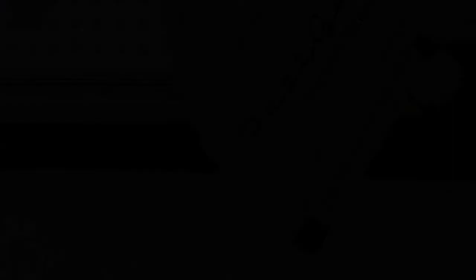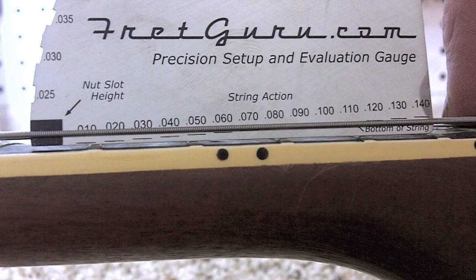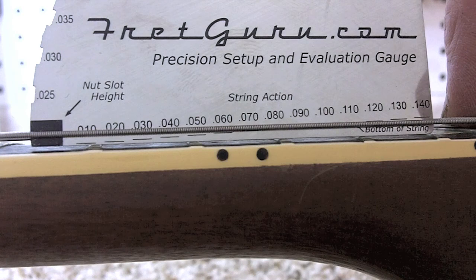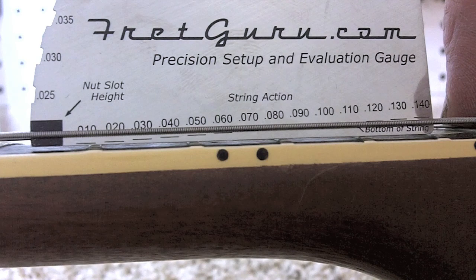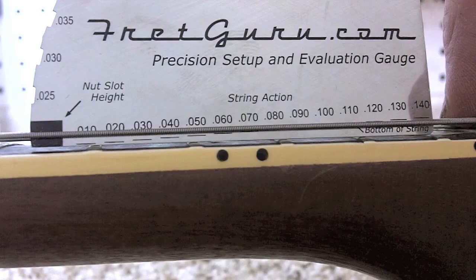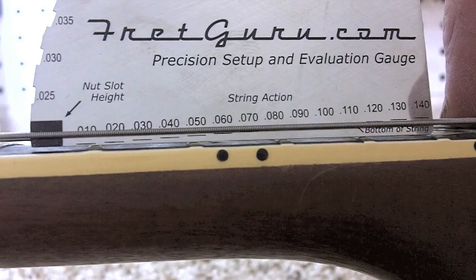The string action gauge is really simple to use, and it's never been this easy to get a super accurate string action measurement on your guitar. Basically, all you do is find the line that lines up with the underside of the guitar string. If the bottom of the string is even with the bottom of the line, your action equals that number. If it's even with the top of the line — which is five thousandths thick — you just add five thousandths. In this case, it looks like it's running about seventy-five thousandths: on top of the seventy line, plus the five thousandths line thickness equals seventy-five thousandths. Pretty darn simple.